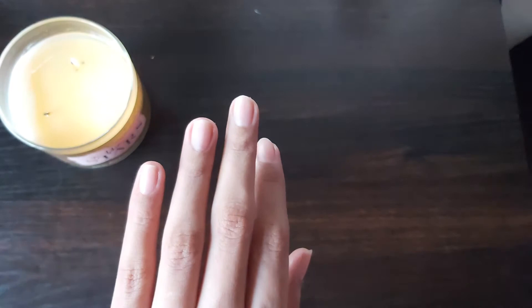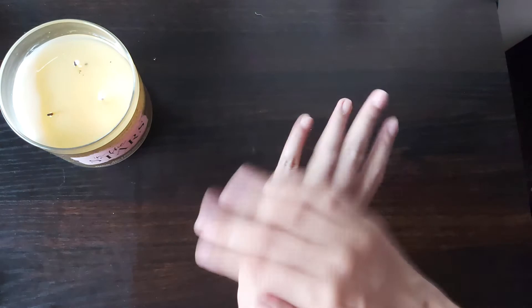As you can see my nails are quite reflective without putting any product. Next I apply a scrub — you can use a hand scrub or a body scrub you may have at home. If you don't have either, you could use an old toothbrush or a loofah with some liquid soap to scrub your hands. This removes any dead skin cells.